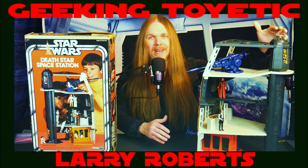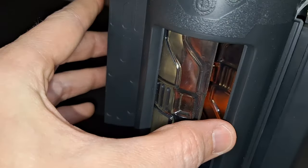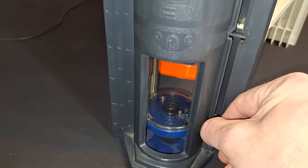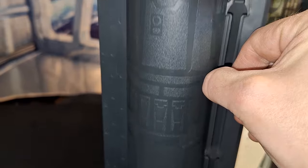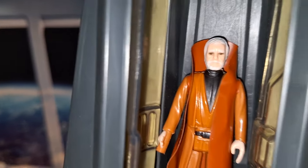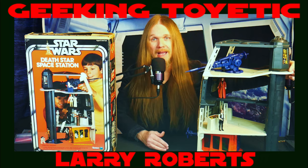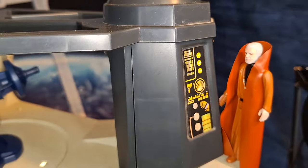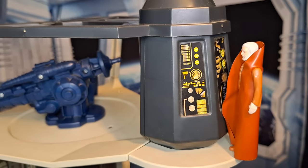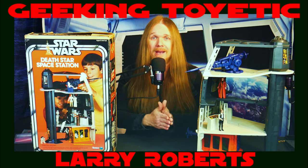Also found in the trash compactor is the really cool Dianoga monster — that's what the creature was supposed to look like in the movie. We only saw its little head pop out on screen, but we get the whole thing here. Last but not least, tying this whole playset together is this excellent elevator on the side. You put your figure in at the bottom, slide and close the door, and there's a little latch on the back that allows you to lift it up and stop at each floor. At the very top you have the wraparound platform where you can emulate Obi-Wan trying to shut down the tractor beam and allow the Millennium Falcon to escape.